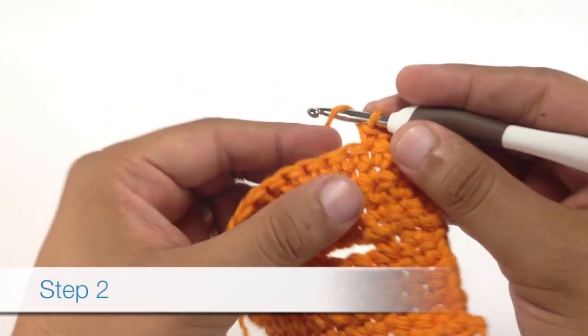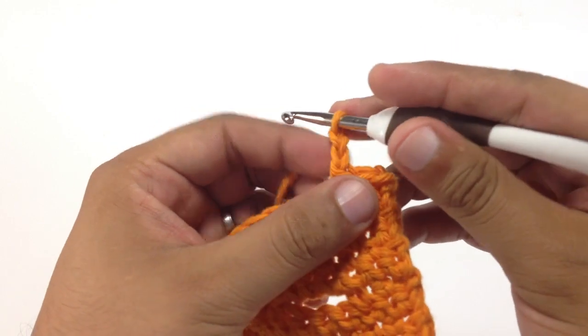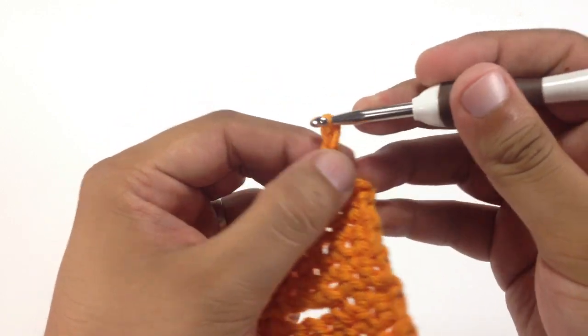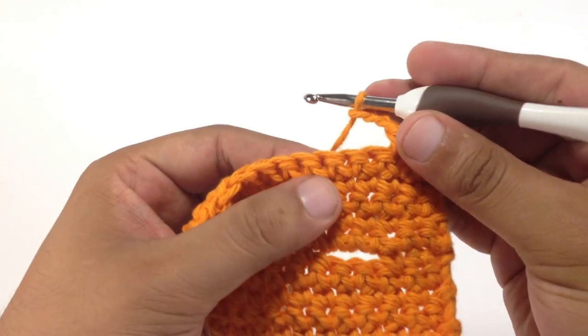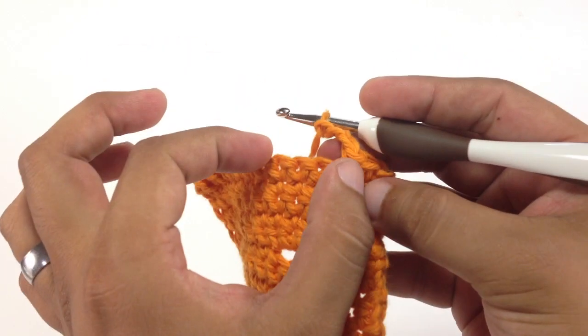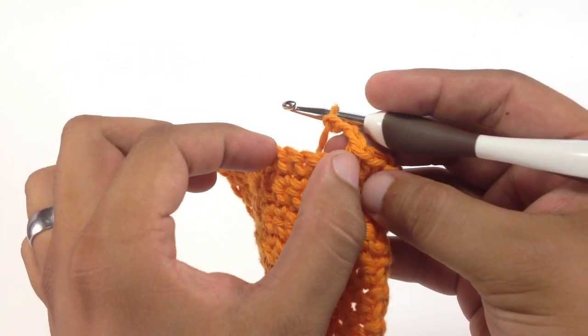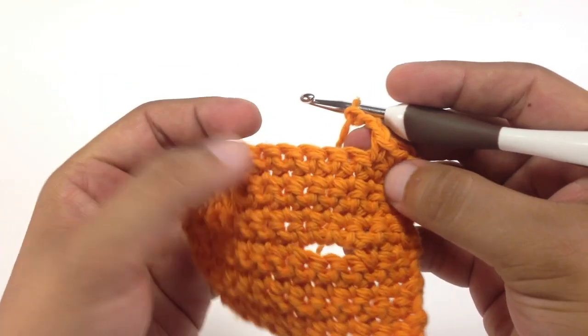Step 2. We're going to chain. We're going to be doing a chain of three, but you could do two or you could do four. It really depends on the size of your button. To determine what that would be, you would hold your button over your fabric and see how many stitches across it covers.